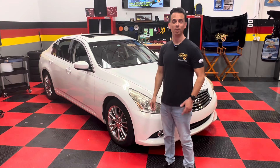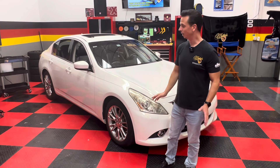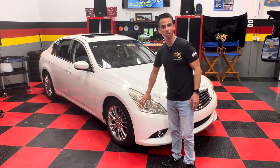Nick Crutter from McKees37.com. Back in the shop is the 2010 Infiniti G37. I've already made the paint look great by restoring it, and as promised in the last video, it's time to give the headlights some much needed attention.